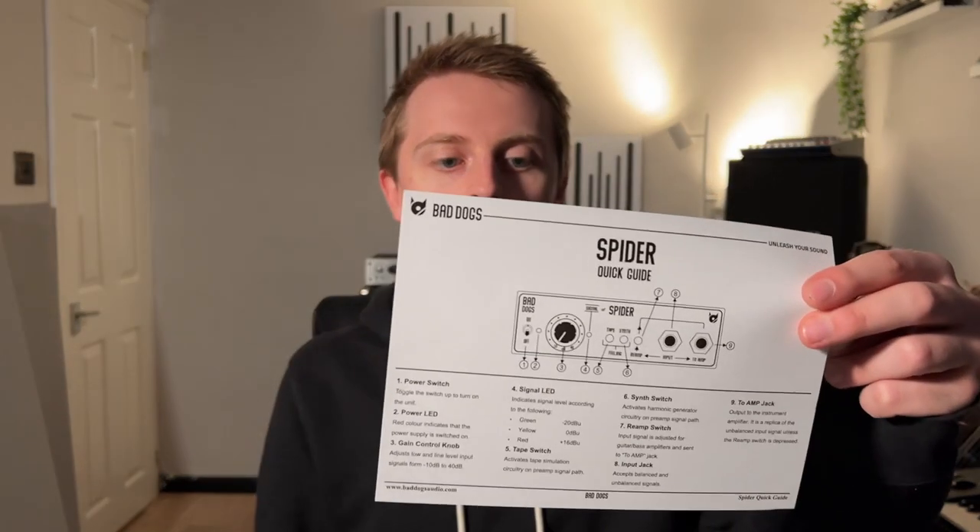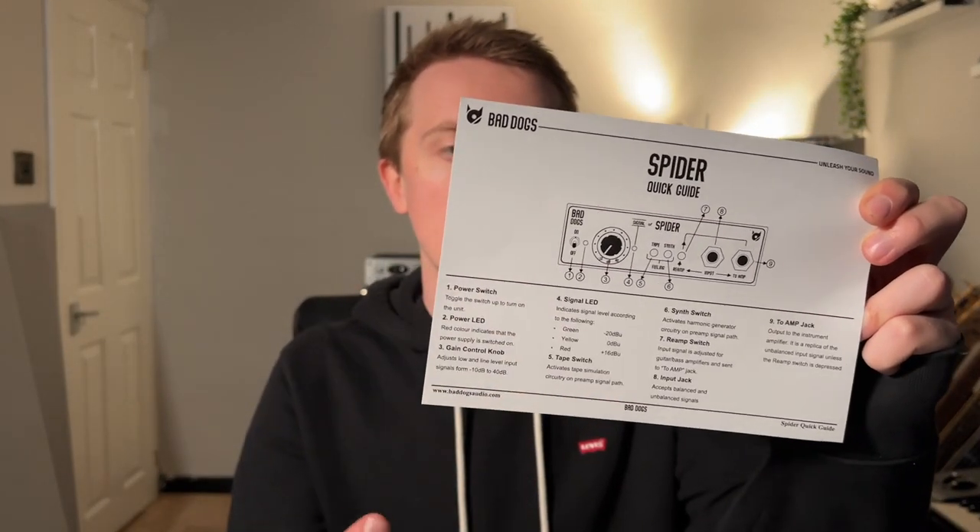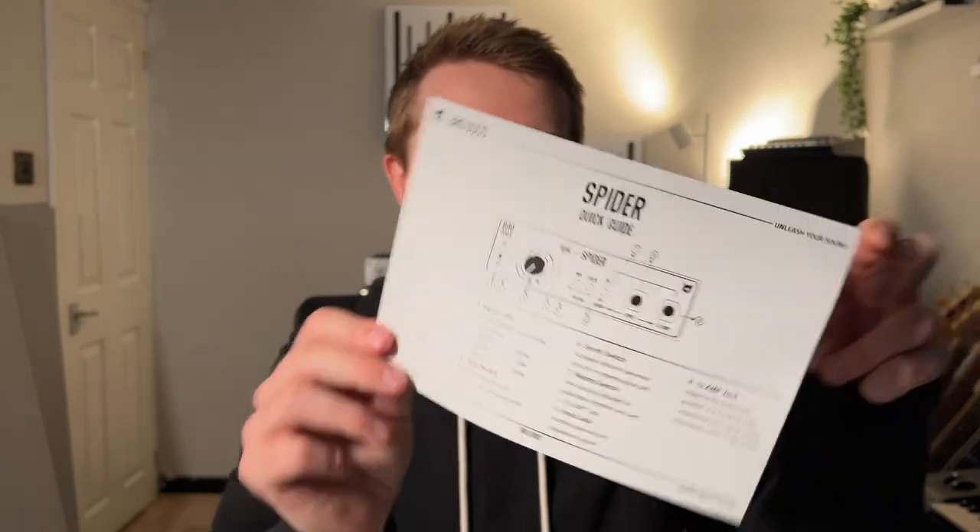Opening the box, first things we have — a quick guide with all the different features and different parts of the box. Hopefully that will be self-explanatory, but if I need it, it's there. We also get a sticker — always cool.